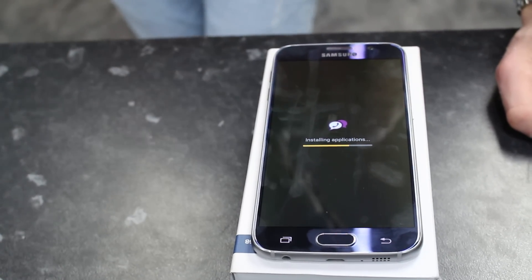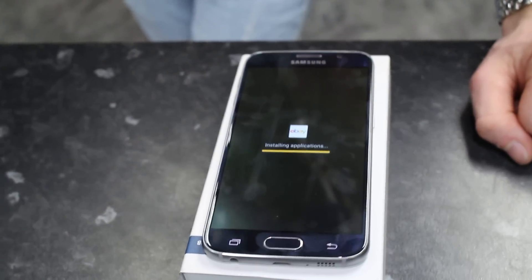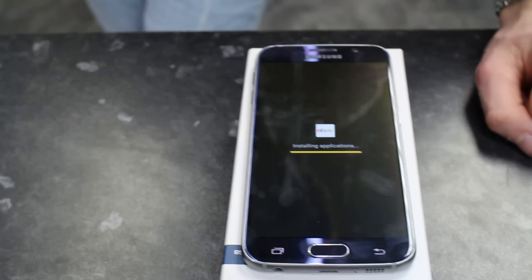It's now installing all the necessary applications that come with your phone, such as eBay, App, and Amazon.